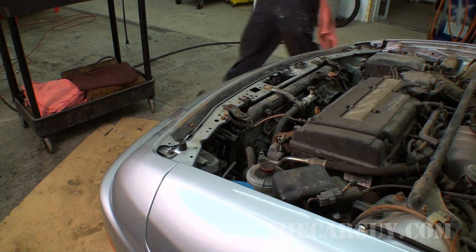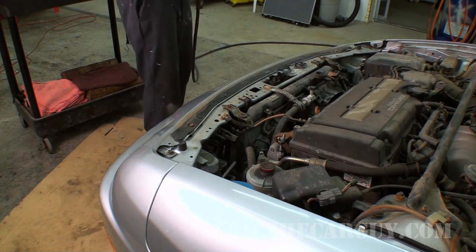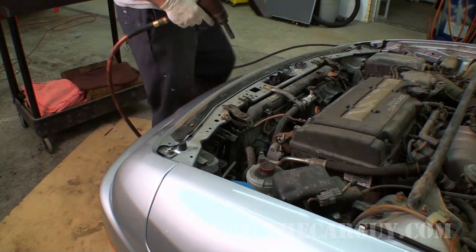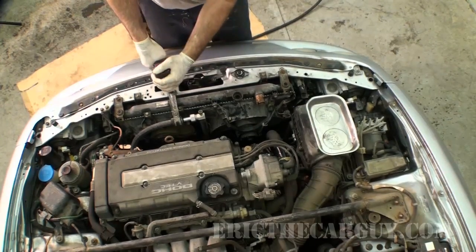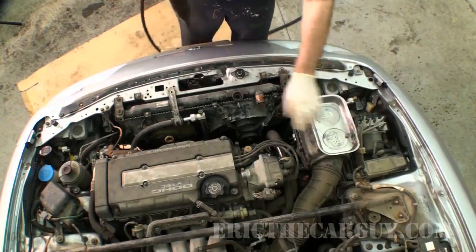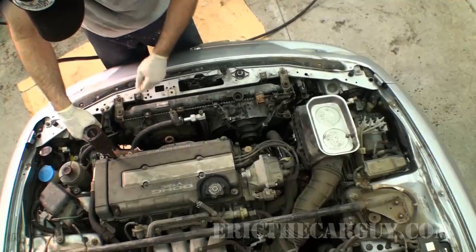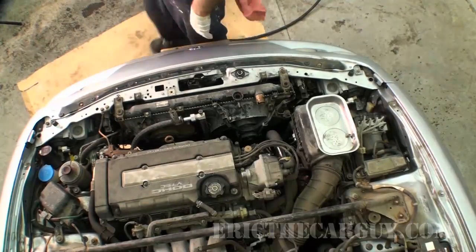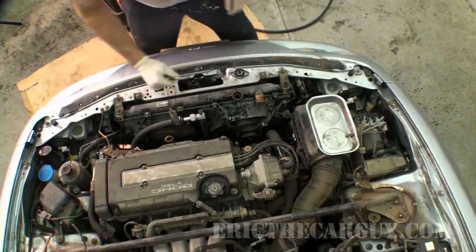Now where did I go? Oh yeah — get my magnetic pan. I love that thing. It's really nice to know where your fasteners are and it keeps them from falling out. I've gotten in the habit of using magnetic trays like that when doing jobs, just to make it easy to find things and so I don't drop them in places that are hard to reach.